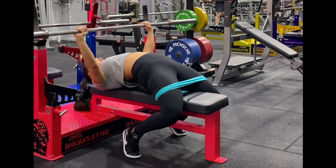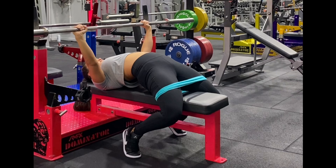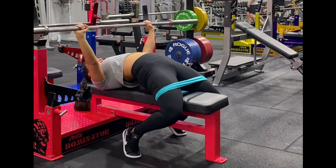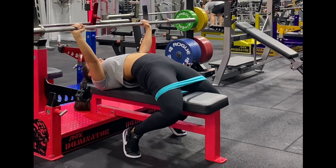When the glutes work, we are able to achieve greater lumbar and hip extension. Keep your shoulders down and back and those lats on tight throughout the whole movement.